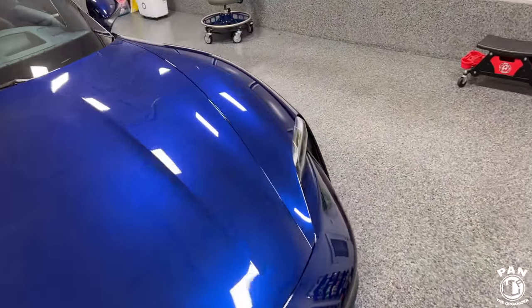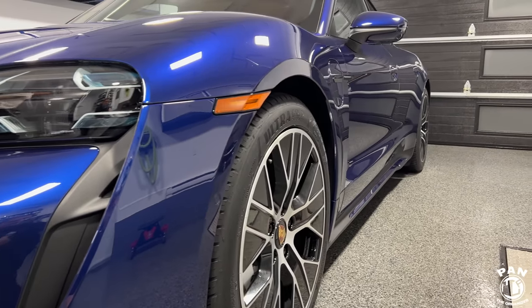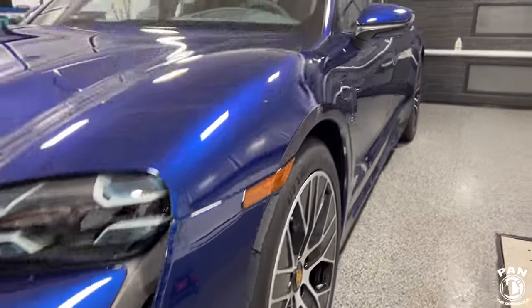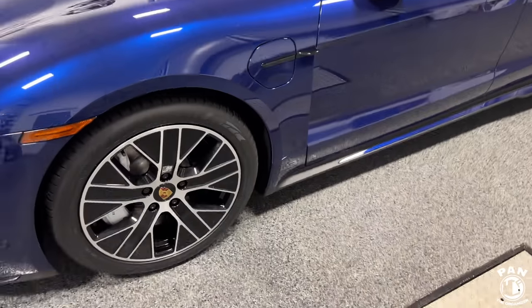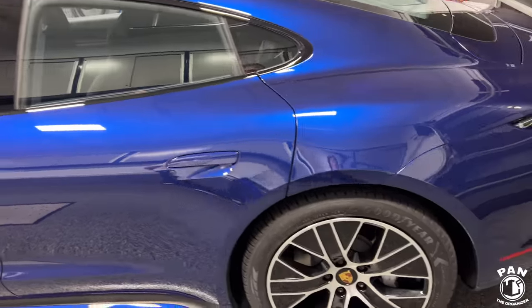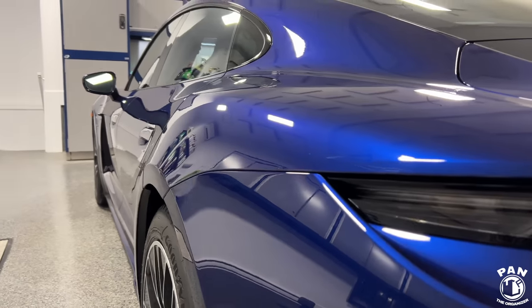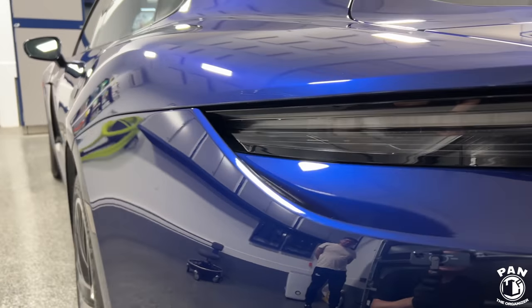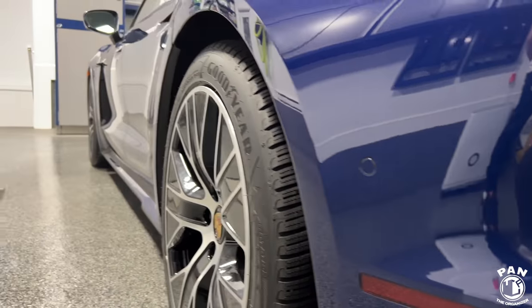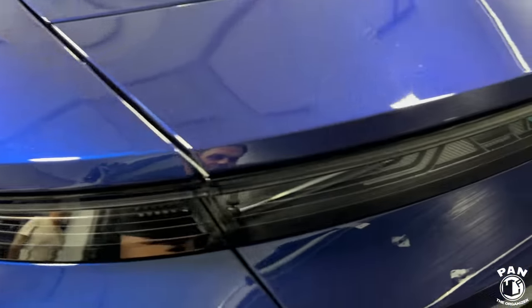Look at the reflections — this looks incredible. You can see all the curves now. It looks dripping wet. All that's left is to apply some tire dressing to make it pop even more. Very easy to use, very easy to apply, tremendous slickness — this is going to be very simple to clean during maintenance washes. You can apply this on matte, glossy, or satin surfaces, on PPF or on vinyl wraps.